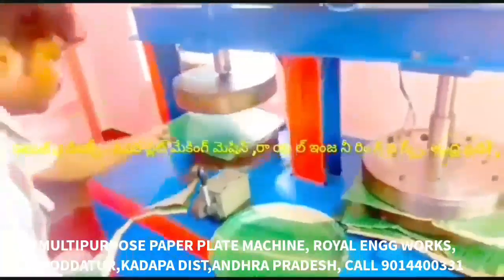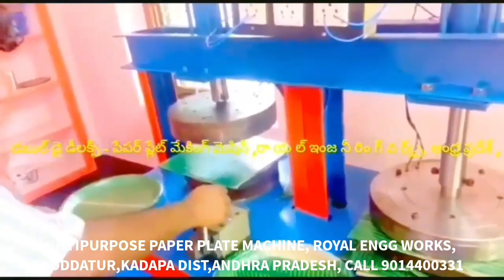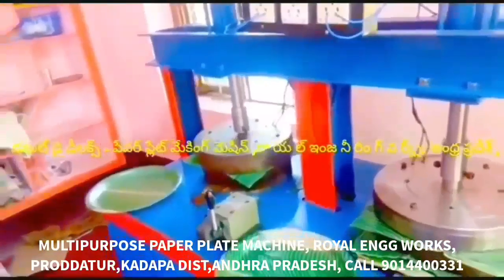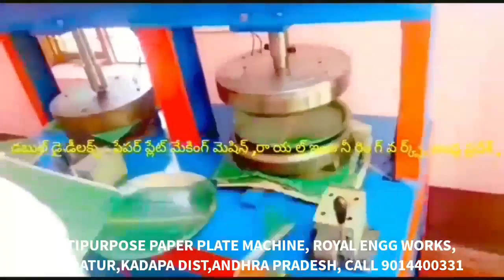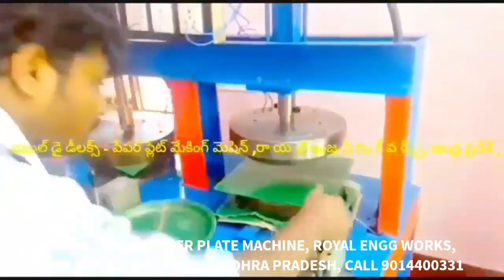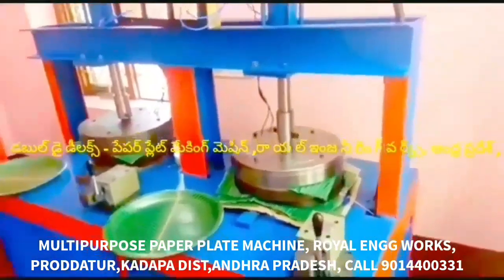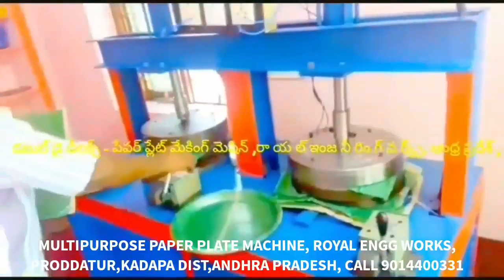We can prepare all the different plate sizes. We put a cutter in a sheet and cut a round circle plate. We put a wrinkle die in and press a wrinkled plate — for example, a tiffin plate — then we put the cutter in the sheet to finish it.